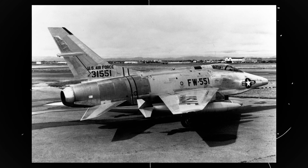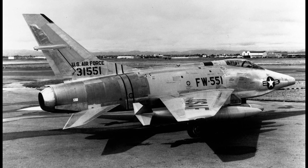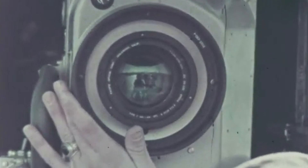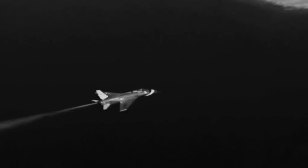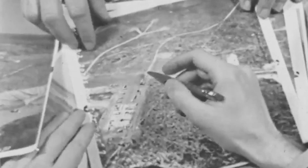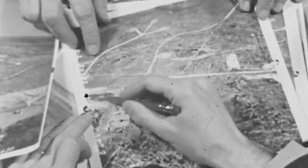A popular variant of the Super Sabre was the RF-100 Slick Chick program. The jets were modified to fit cameras instead of armament. The engineers added extra space to the edge of the wing since the photographic equipment would not all fit within the available small space. RF-100As flew over Soviet-occupied territory in highly secretive missions in Europe when the Cold War seemed to be getting hot. Many of the missions are still classified today.